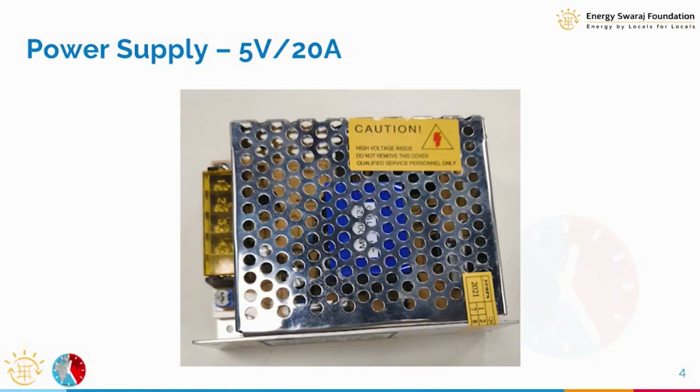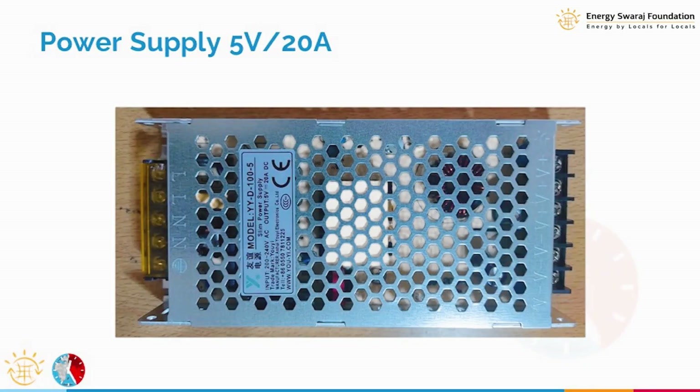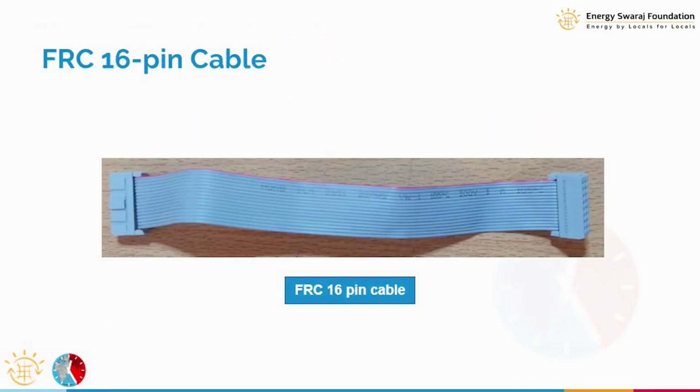The power supply takes 230 volt input and provides 5 volt output. It is going to look something like this — there can be more variation in power supplies but this gives you a feel for what it looks like.